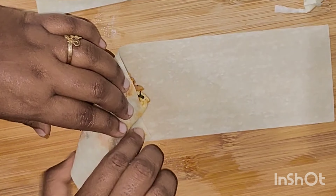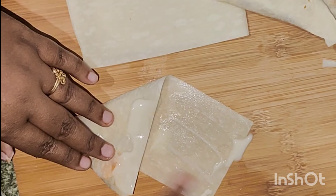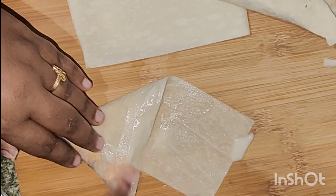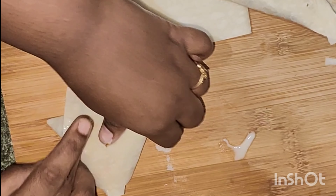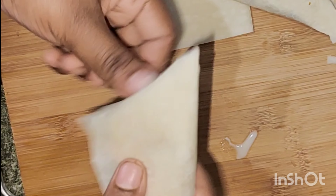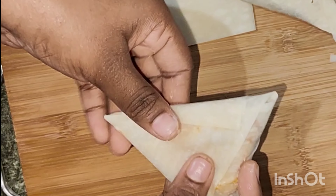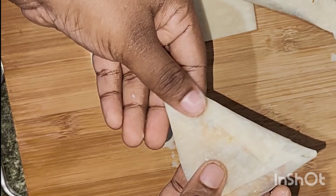Let's mix some onions. Now add 1 spoon of honey and mix it well. Chop all the sauce and mix it well.